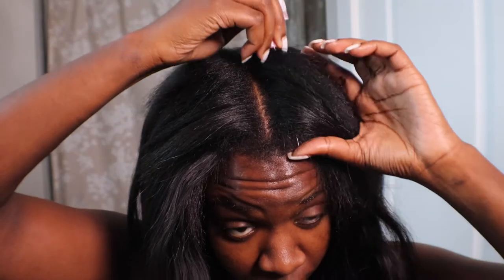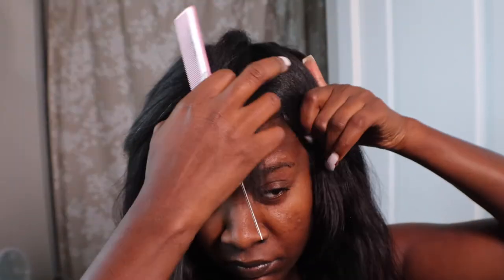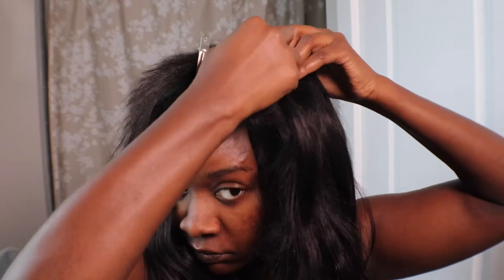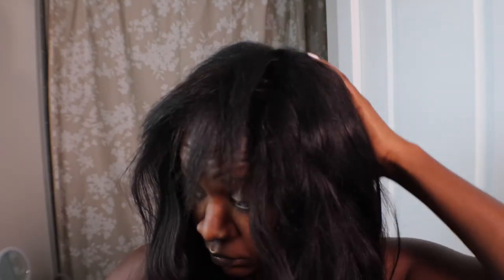I'm literally putting in my last track on my right-hand side and adding my next clip-in on my left-hand side. It's really not difficult — you just have to take your time. Depending on the type of tracks and how full or thick your real hair is, it will determine the amount of tracks you put in. And I pretty much was able to get them all in.